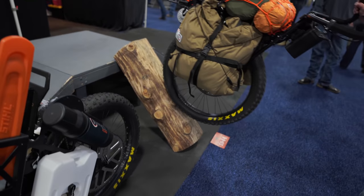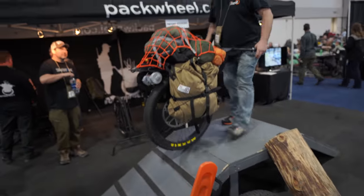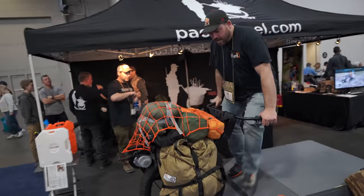There's a hundred pounds of weight on here currently. The price is $1,895 and our website is packwheel.com.